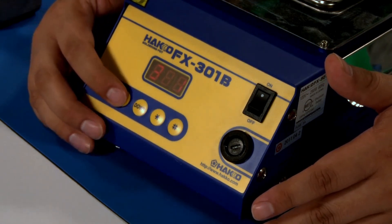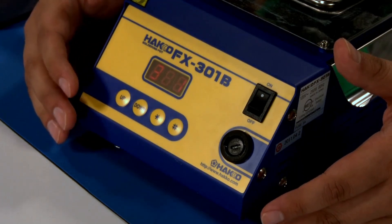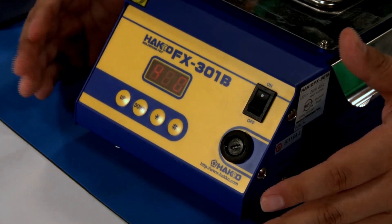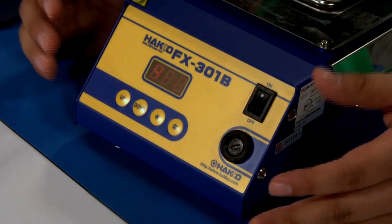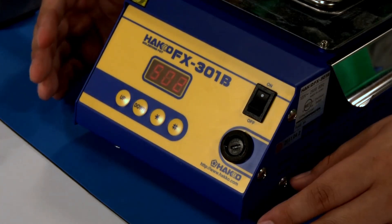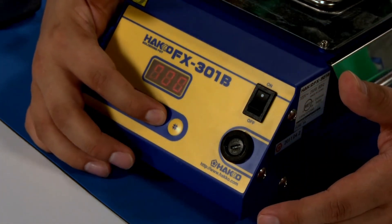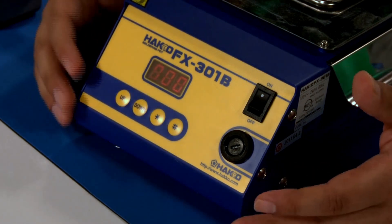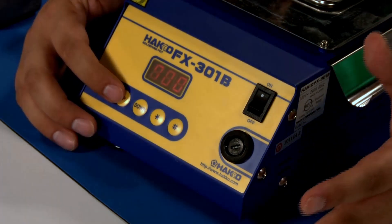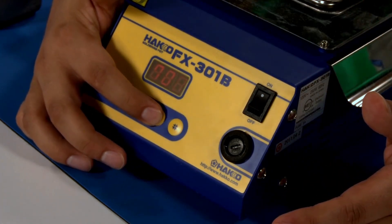The third menu preset gives us two options about the type of crucible size: 50 by 50 millimeter and 75 by 75. We'll select the 50 by 50 and lock that in. Our fourth menu option is a preset timer that you can designate so many hours for the FX-301B to shut down. We won't be working with this feature today, so we'll leave this at zero and lock it in. Immediately you'll see the temperature display, and we can see the FX-301B is already climbing to reach that temperature. To adjust the temperature, hold down the star key and the first digit will flash. Working in Fahrenheit, it goes anywhere between 400 to 840 degrees. We'll work with 700 degrees for demonstration purposes. Lock it in by hitting the star key twice, and that'll lock in the temperature. The FX-301B will begin to climb to that designated temperature.